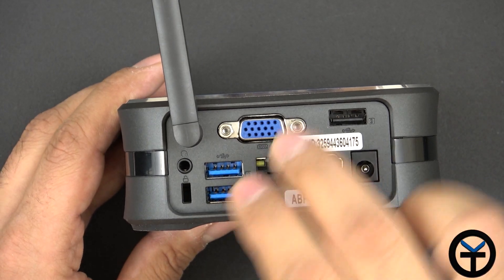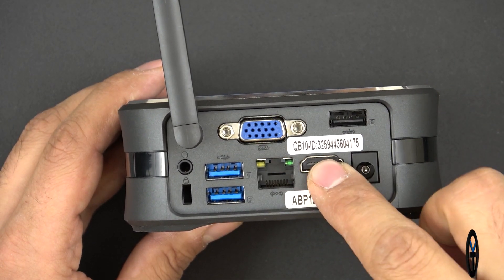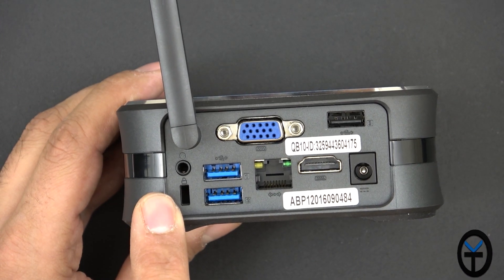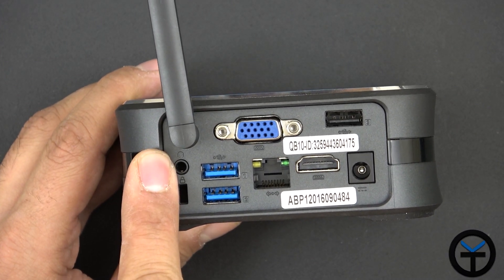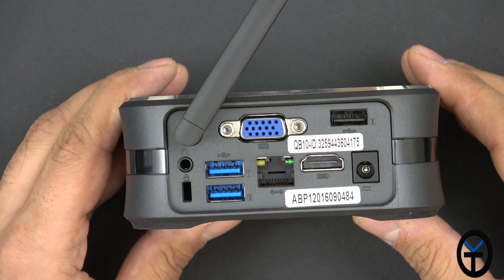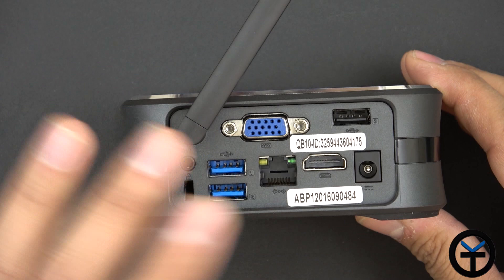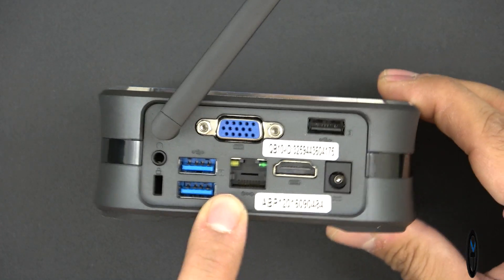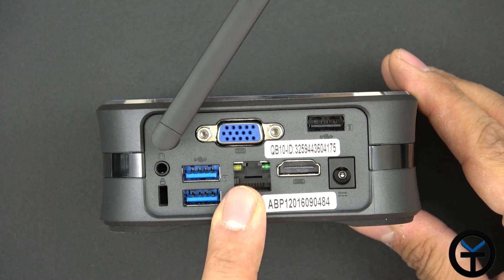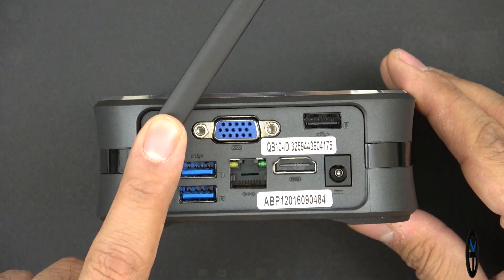You can use both display outputs at the same time — connecting VGA and HDMI simultaneously. There's also a Kensington lock and a 3.5mm headphone jack for audio output. The antenna at the back is for Wi-Fi connectivity. Best experience is going to be straight hardwired via RJ45 — anybody who's used internet connections knows it can't be beat — but Wi-Fi is there when you need it.